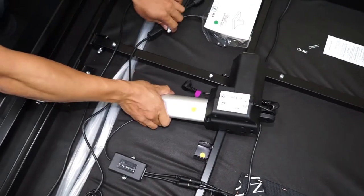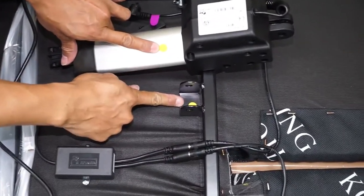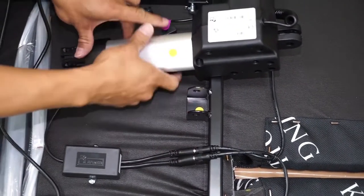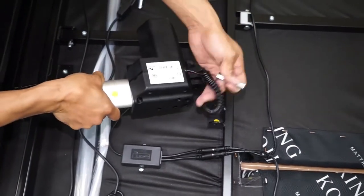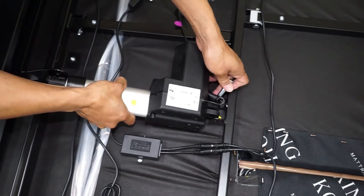Locate the yellow foot motor and install it into the mounting bracket with the yellow sticker. Secure the yellow motor with the clevis and cotter pins on each end.